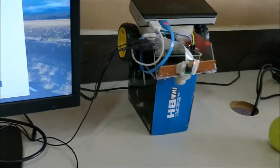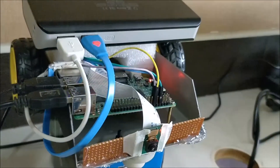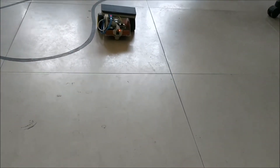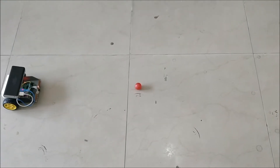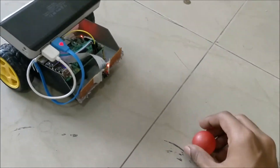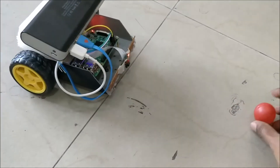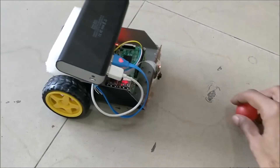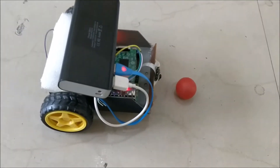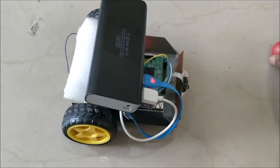Now let me disconnect it from the monitor and take the board to the ground. It is already powered by the power bank, so let's leave it on the ground and check how well it is able to track the ball. Now we have the robot placed over there — let me place the red ball and see if the robot is able to track it. As you can see it has already started to move towards the ball, and once it comes close it stops.